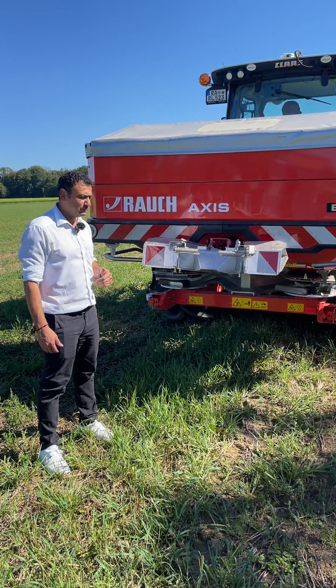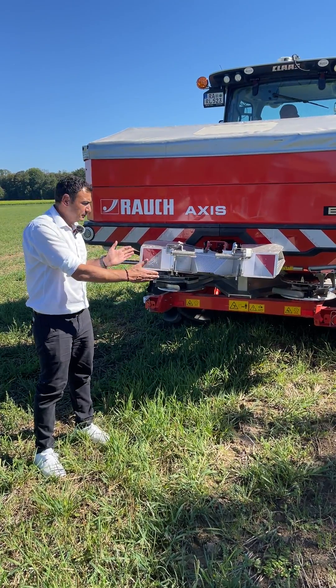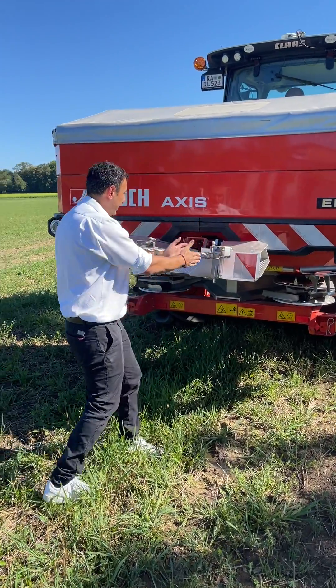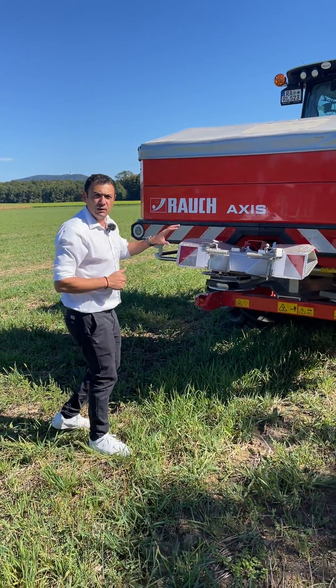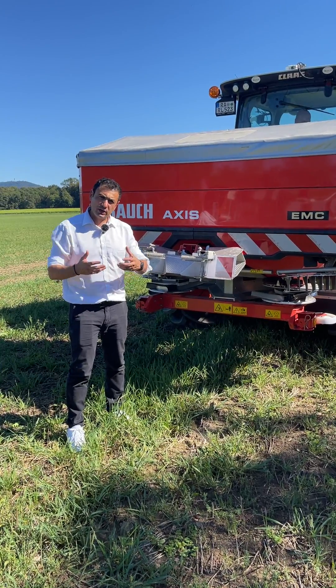You have the opportunity to spread one-sided. In this case, we will close the shutter on this side and spread inside into the field. We have a new development, so our construction team is not only using the knowledge from the previous model.